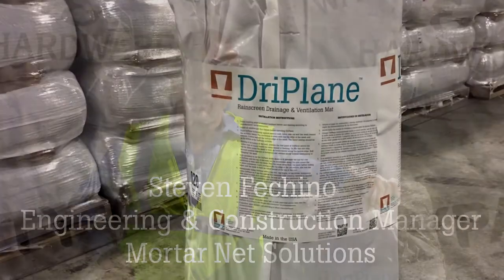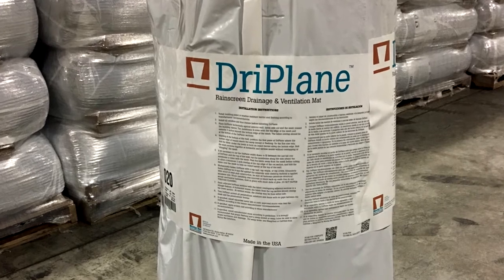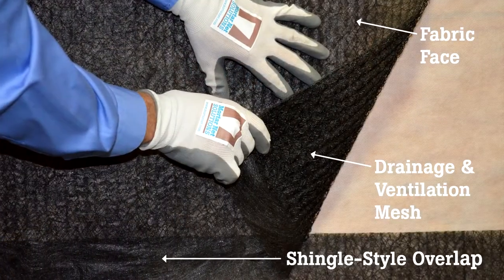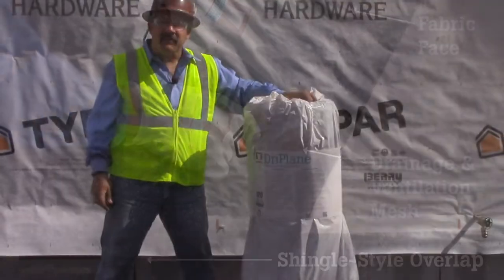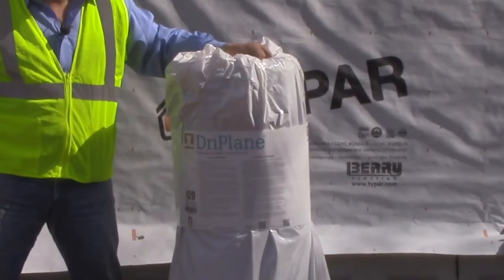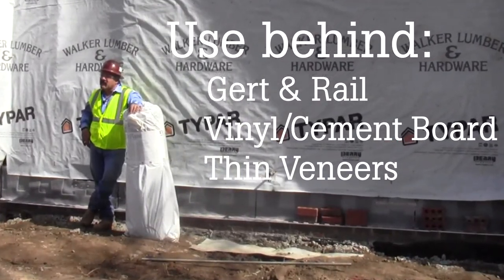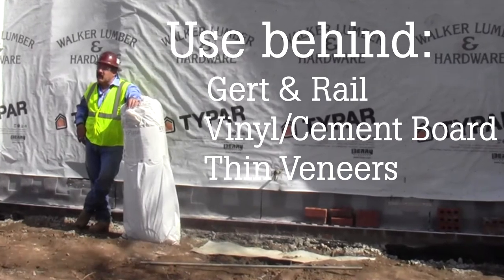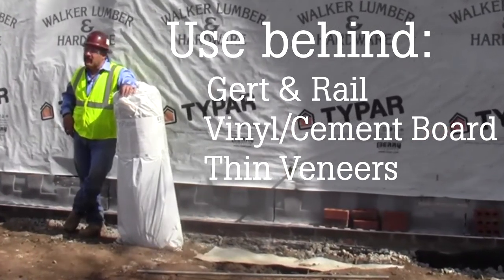In 2017, MotorNet Solutions introduced Dryplane at the World of Concrete. Dryplane is a rain screen drainage and ventilation mat made out of polypropylene with a scrim on it. It comes in unique packaging that's UV resistant for up to six months. This product can be used behind girt and rail systems against the substrate, behind vinyl or cement board siding, or behind any of your thin veneers.